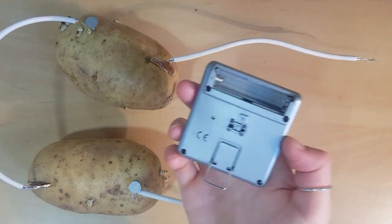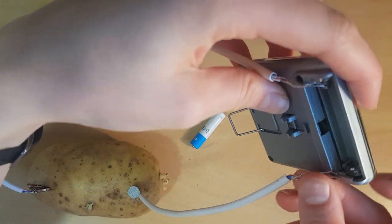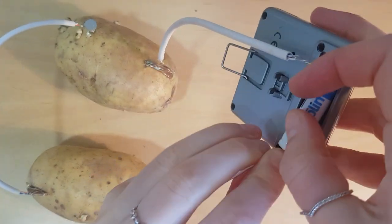Lastly, you can use your potato to power something more fun. Here I'm using mine to power my digital kitchen timer. I'm using a battery inserted backwards to hold my conducting wires in place.